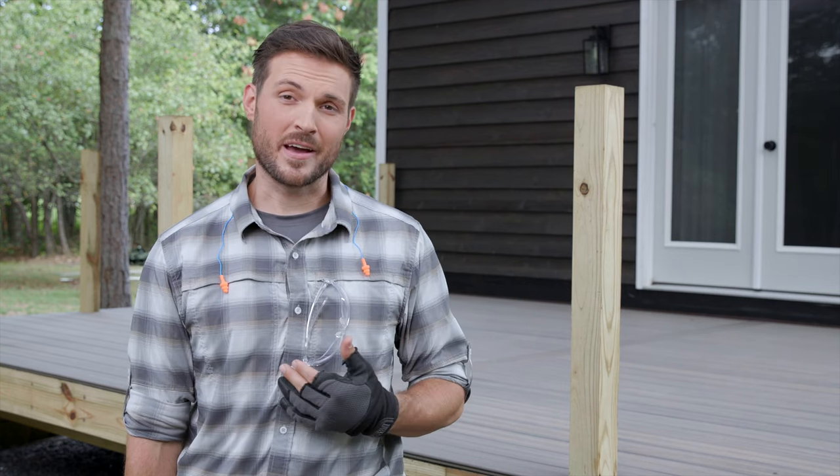Hi and welcome to Trex Academy where you can learn everything you need to know about building your deck project. I'm Devin and in this video you'll learn how to install a Trex fascia.